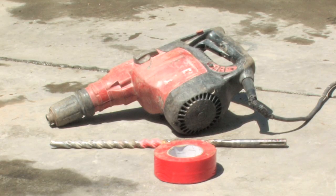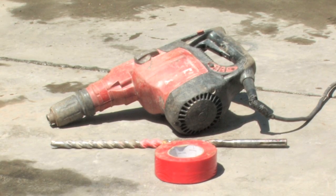The materials that you will need to drill into concrete are a hammer drill, a concrete drill bit, and tape that will stick to a metal drill bit.